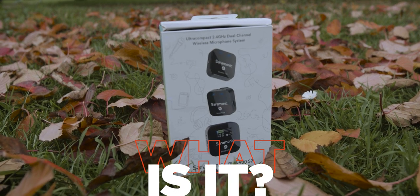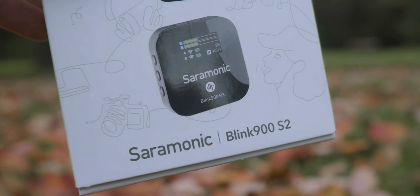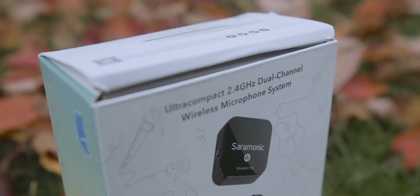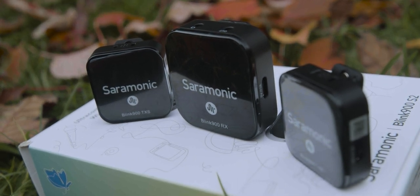The Blink 900S works with 2.4 GHz frequencies, which are used all over the world. Someone asked me on YouTube lately: why choose the 2.4 GHz frequencies instead of UHF ultra-high frequencies? Because certain countries use different ultra-high frequencies, so when you purchase one of those microphone systems, you need to purchase it just for that country. While the 2.4 GHz frequencies are used all over the place.